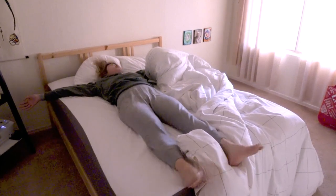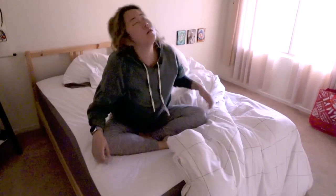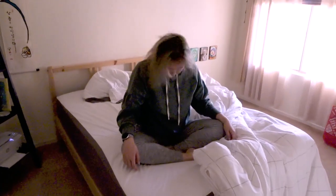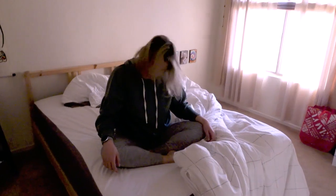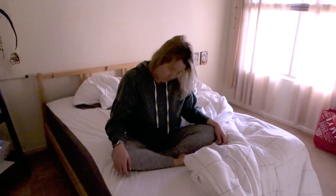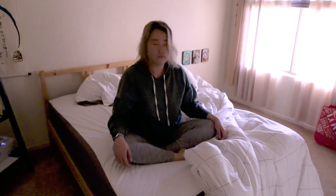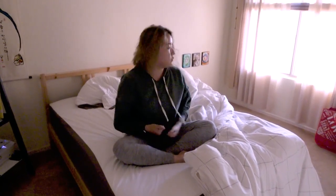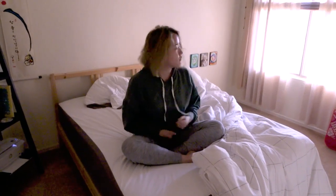Moving the neck side to side helps get my spinal fluid moving too. I easily get tense in my neck and shoulders so I need to work that area a lot. Neck rotations are a tried and true way to loosen that up easily and quickly. I also like to do some brainwave vibration — the abdominal tapping helps me get grounded in my body while the shaking helps my neck and shoulders release and my brain to clear and wake up.